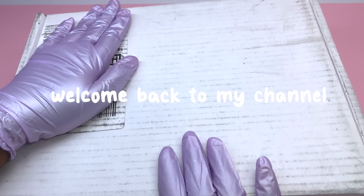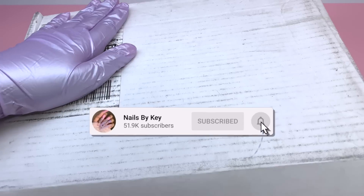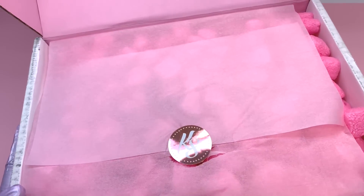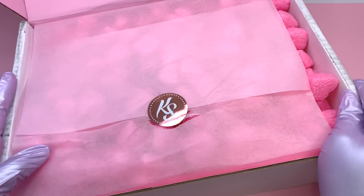Hey guys, welcome back to another video. Welcome if you're new — don't forget to hit that like and subscribe button. Let's get right into today's video. I'm finally going to be unboxing my Kira Sky PR package. I've had this for over about two weeks now and I've been itching to unbox it.